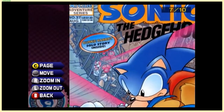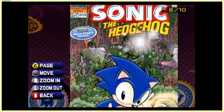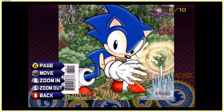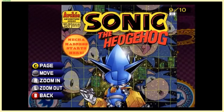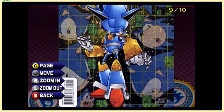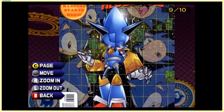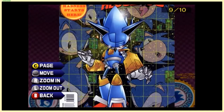A Bunnie Rabbot solo story — sign me up for that! Tails' solo story too. This is where they start branching out because Knuckles is one of the best characters in the Sonic series. Oh man, this Mecha Sonic design — I thought this was so cool. It reminded me of Magnamon, or whatever his name was, from the Digimon movie — the gold armor evolution of Veemon.